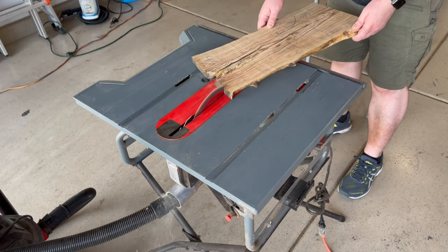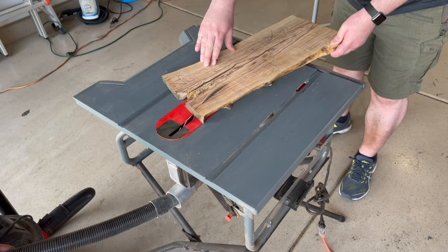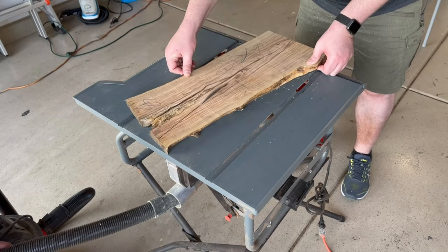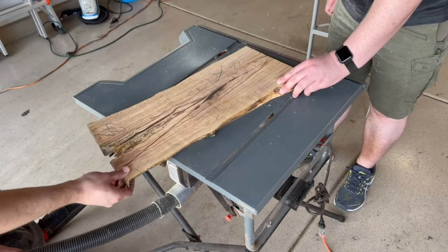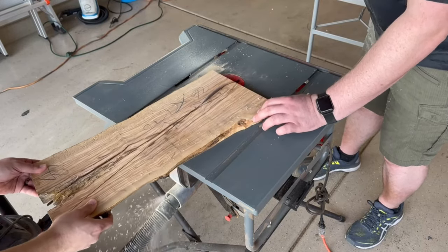Since the beginning of the Friday Forge, Brigham and I always had it in our mind that we wanted to do Epoxy River Tables. Little did we know it would take us three years to finally do our first pour. For this project, we decided to go with olive wood from Woodworker Source in Phoenix, Arizona. Here we're cutting it down to size for our 24 by 12 inch pre-made mold.